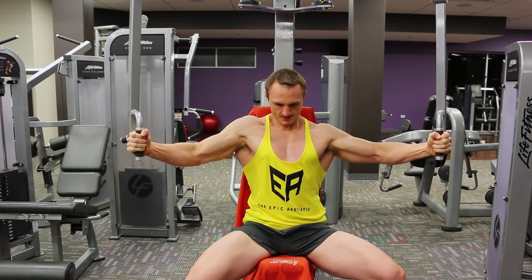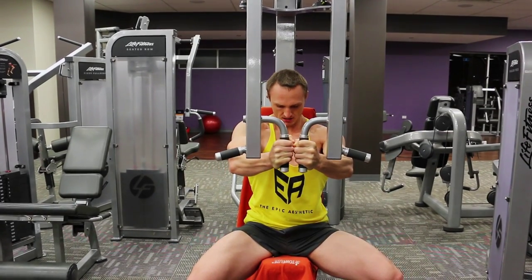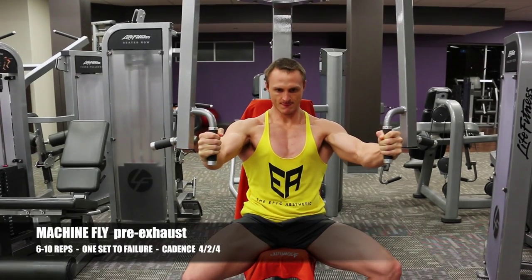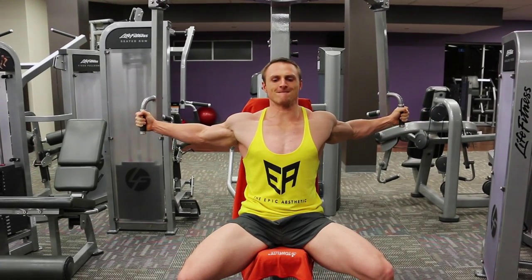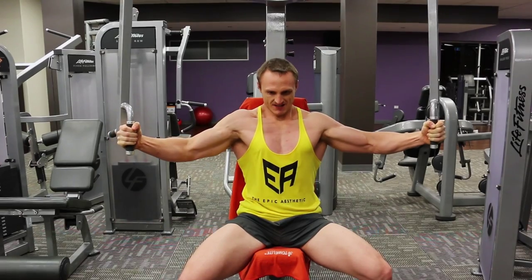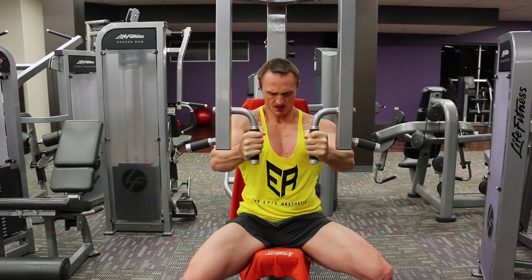Hi guys, welcome to the Epic Aesthetic High Intensity Training V-Log number 5. And finally, chest, shoulders and triceps have been filmed. Beach muscles are on display in my yellow Epic Aesthetic Stringer and those short shorts. All I need now is a fake tan and a music festival and I'm ready to party. But now that I'm approaching my 30s and I'm married, I'm going to give up on that dream and just stick to training and trying to be famous on YouTube.